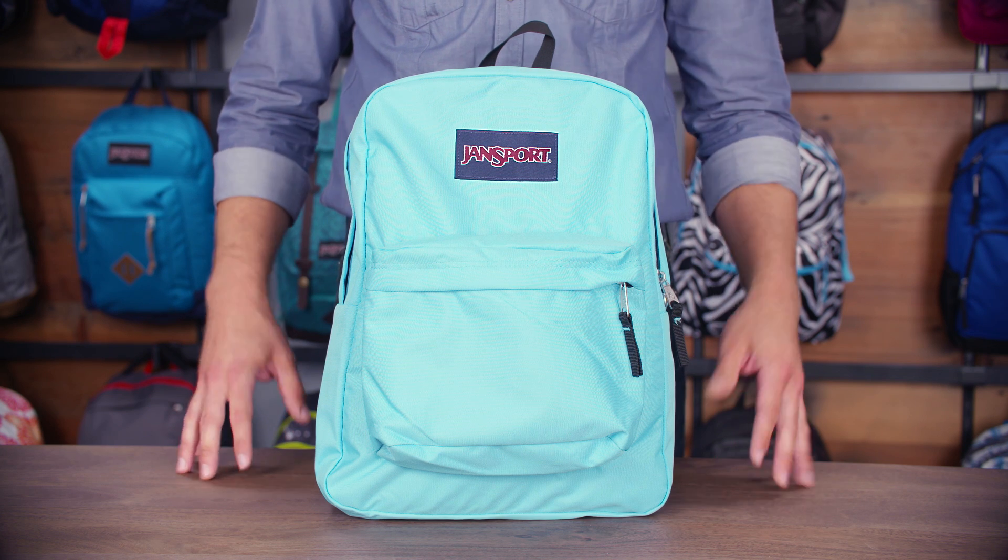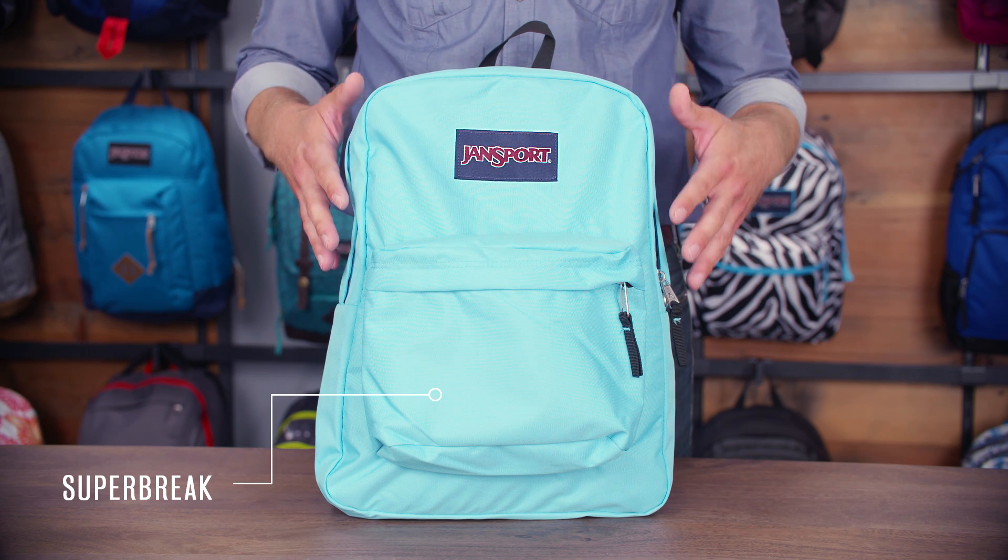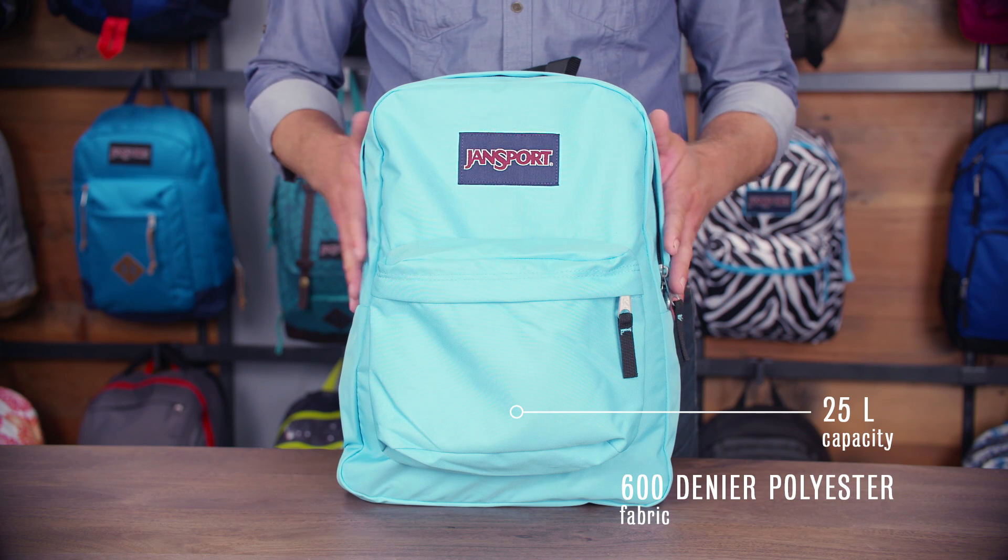Hey guys, my name is Aaron. I'm a pack designer here at Jansport and today I'm going to walk you through one of our best-selling products. I'm going to tell you about the Superbrake. It is the iconic everyday Jansport pack. It's 25 liters made out of the 600 denier polyester which is lightweight and abrasion resistant.